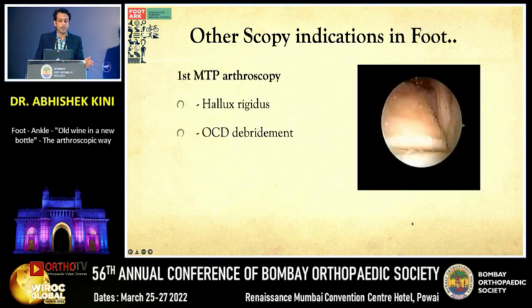Next is first MTP joint arthroscopy. Indications include synovitis, impingements such as hallux rigidus, and osteochondral injuries — especially seen in sports, particularly in cricket players who get a lot of MTP injuries. These can be addressed with a small joint arthroscope of the first MTP.